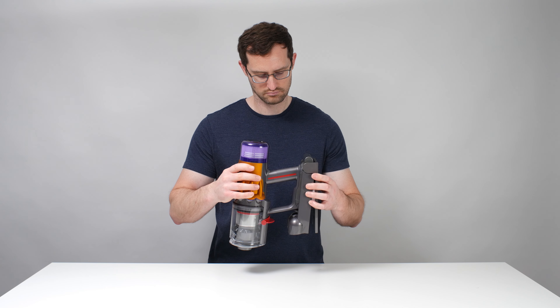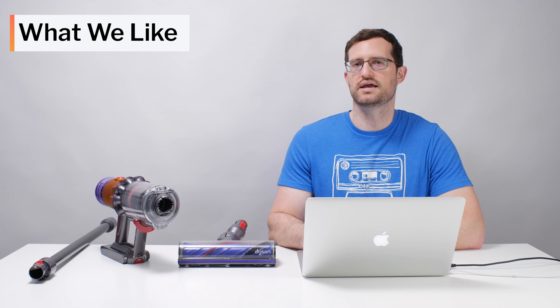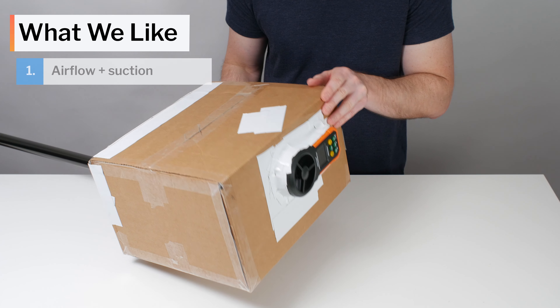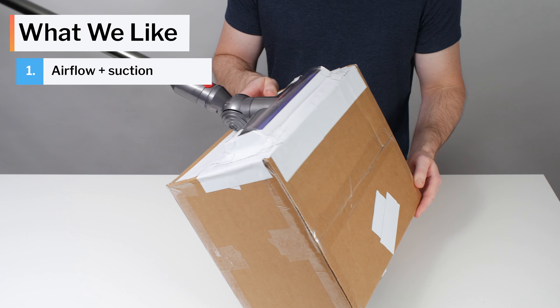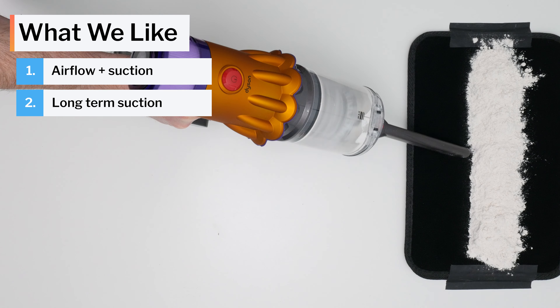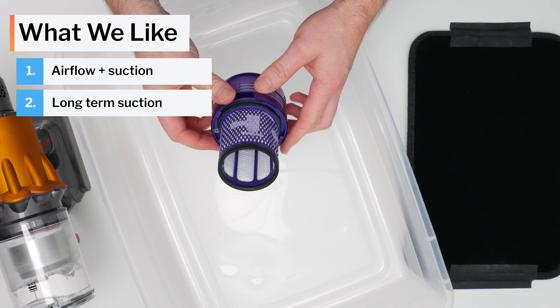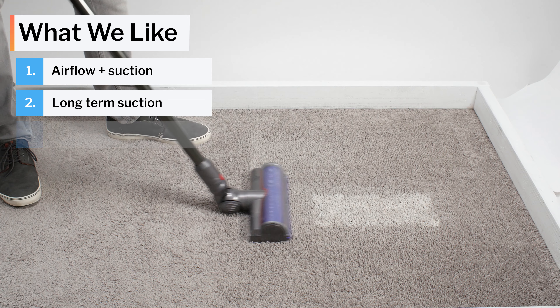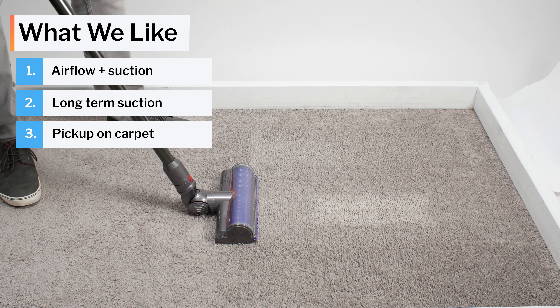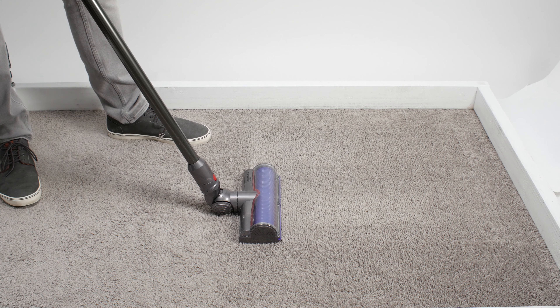When it comes to controlling the vacuum, the V12 again does well, featuring an improved design compared to the V15. It has an on/off button — pressing it once powers the vacuum on and keeps it on. In contrast, you have to constantly pull on the V15's trigger to keep it powered on. As a final note, the V12 doesn't stand up on its own, but it comes with a wall dock that charges the vacuum when docked and features accessory storage.